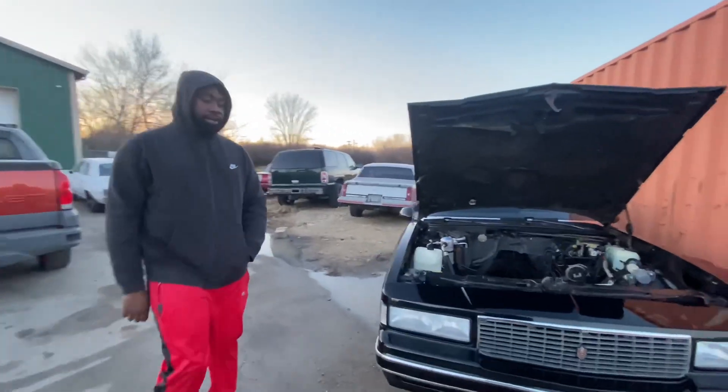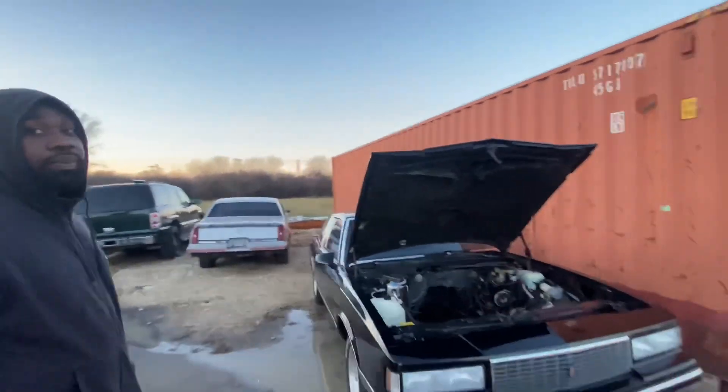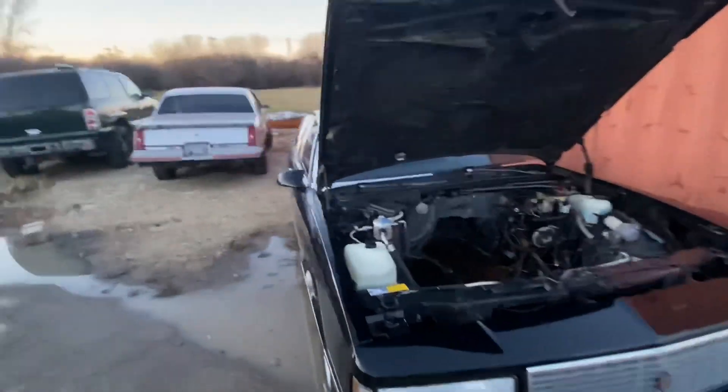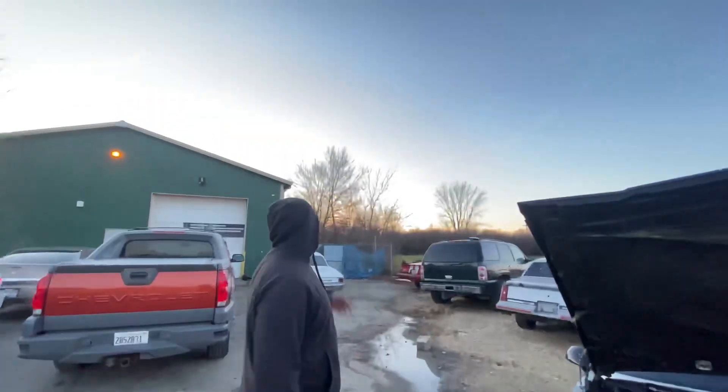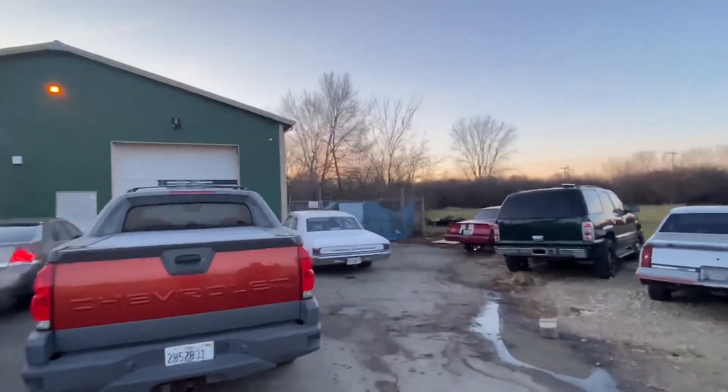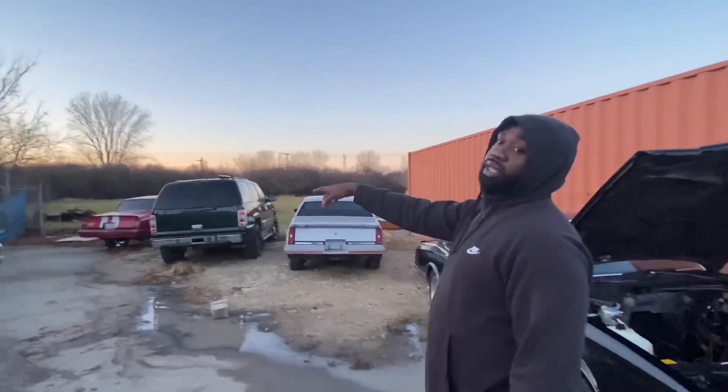Engine bay, y'all washed up, ready to go. Y'all see his water all down here — we got it power washed up. About to drop the LS3 over here at Sideways Productions with my boy Jordan. Make sure y'all go follow him on Instagram at Sideways Productions 67, man.